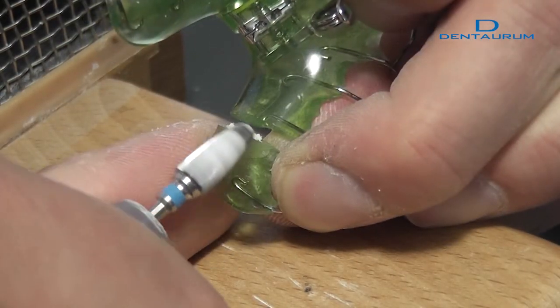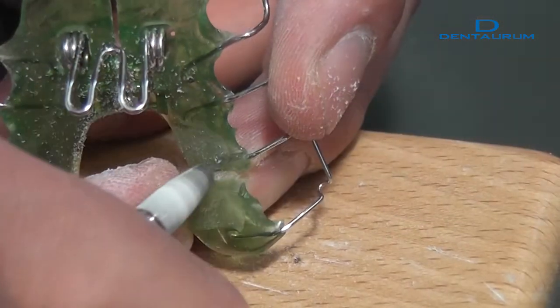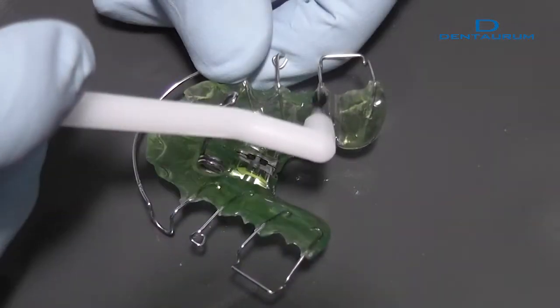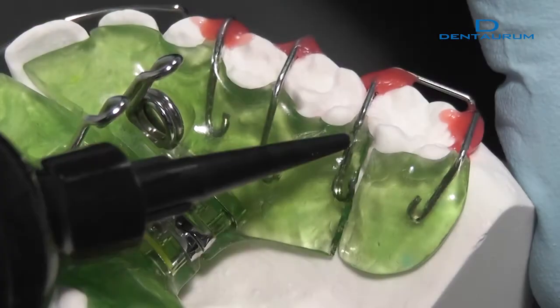A bonding agent can be used to repair PMMA with OrthoKryl LC. Roughen the area concerned and remove any grinding dust. Work the bonding agent as per the manufacturer's instructions and then apply OrthoKryl LC.